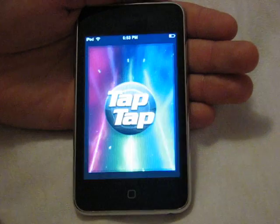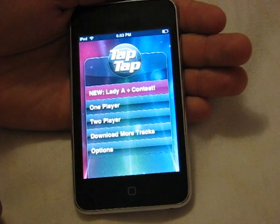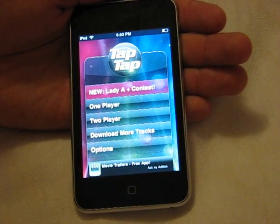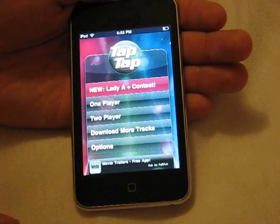So here it is, Tap Tap Revenge. The cool thing about Tap Tap Revenge is that not only is it a free download from the App Store, which is a great deal obviously, but it comes with so much content packed into a free download.